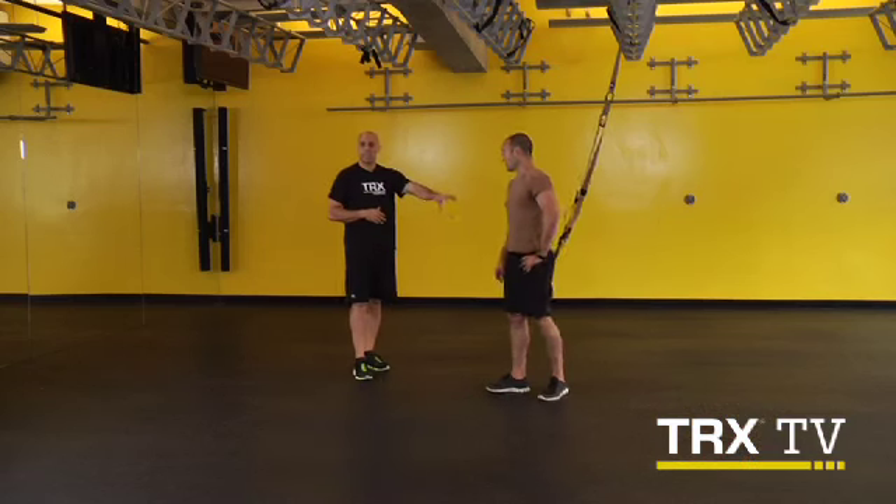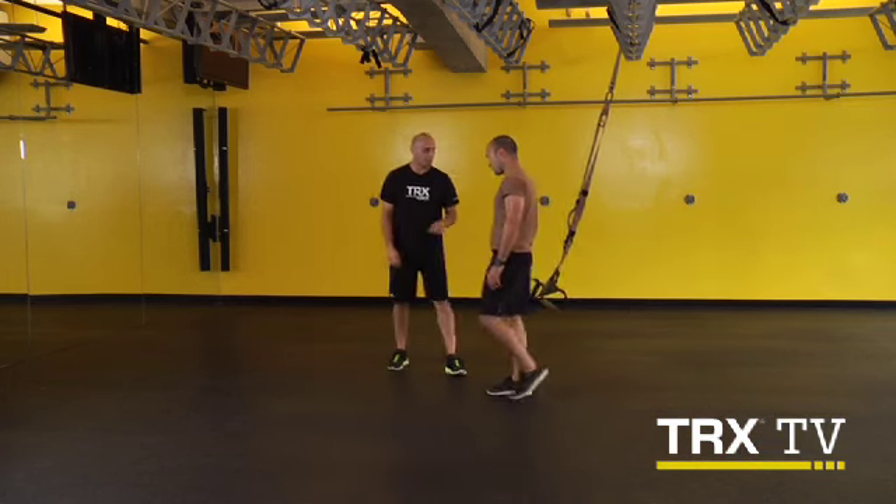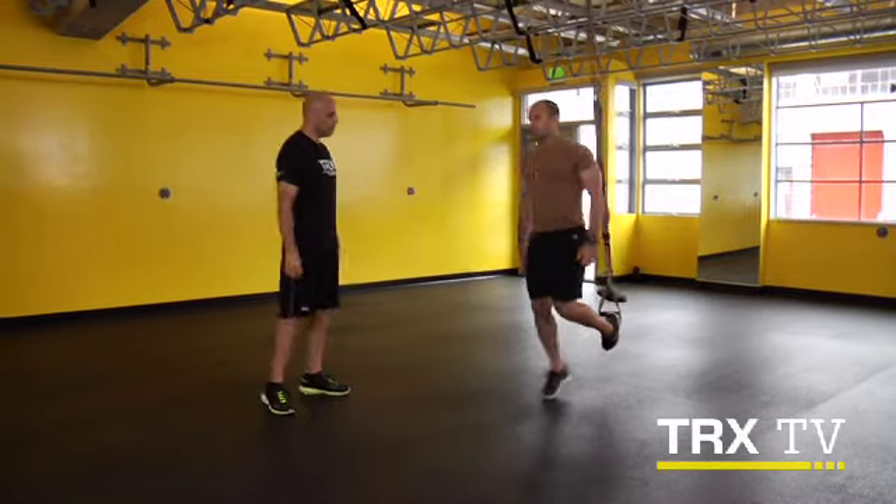It's a tough exercise, but we're going to give you three levels to let you find your appropriate level of progression. Let's get after it. So we've already got the suspension trainer adjusted to the bottom of the foot cradles at mid-cap. Single handle mode — go ahead and drop one foot in. Walk yourself back a little bit.